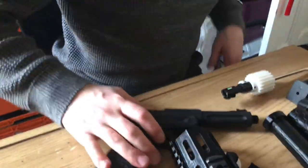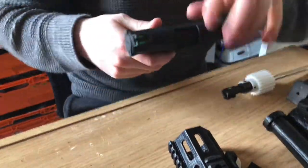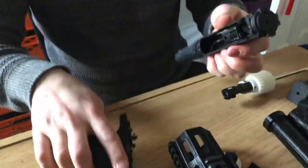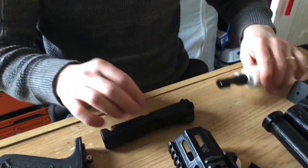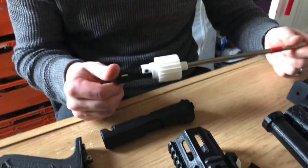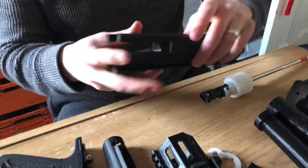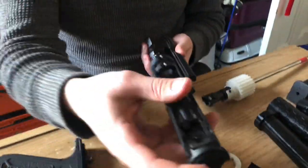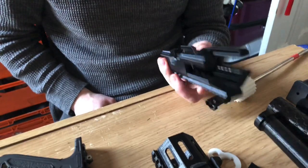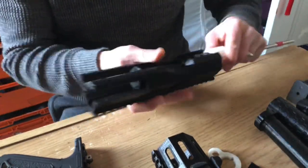This is the assembly of the AAP-01 Carbine kit. Firstly, separate it, remove the front barrel and put the new barrel and hop-up chamber into this piece. Once you've done that, get the body and the upper receiver and slide it down into there just like so. Then install the barrel assembly.